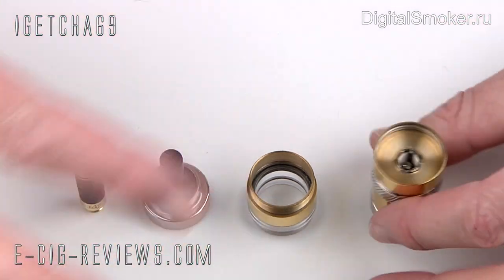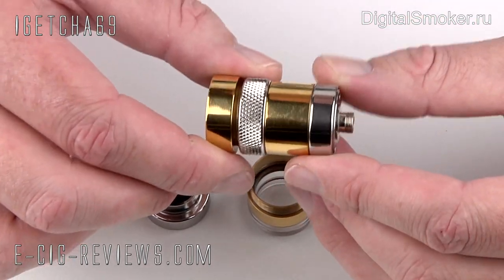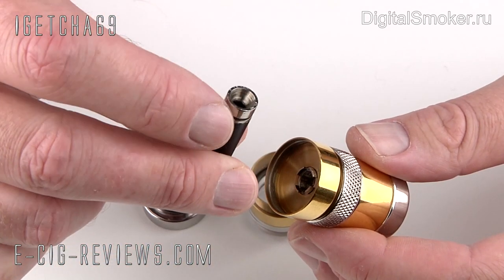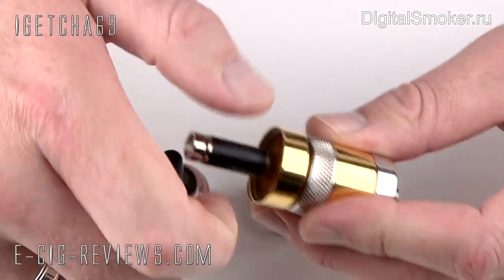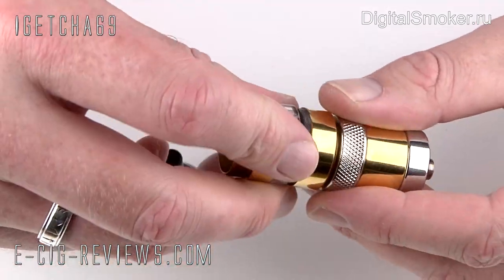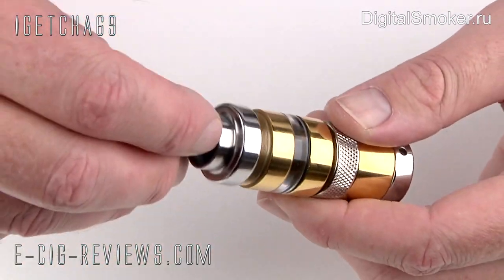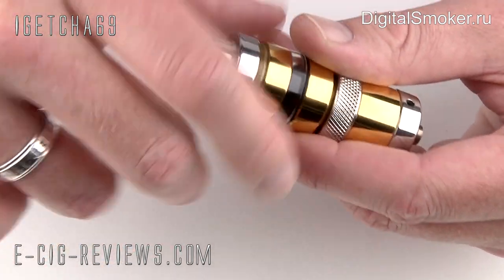I'm not going to go through the whole process of rebuilding the UFS from scratch because I covered that when I reviewed the UFS on its own. I've already partially made it up here. Normally you'd get your 510 atomizer with this little adapter or extender already attached in the top there — that would screw into there, this one goes on to there, and that's it. Then you'd fill up the tank with your chosen e-liquid, put the top on, and basically you've just got all day vaping.